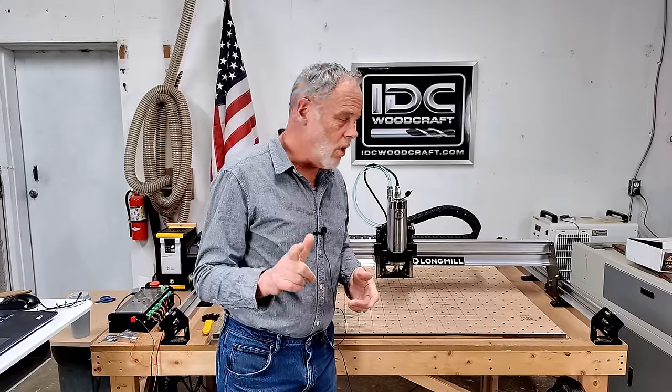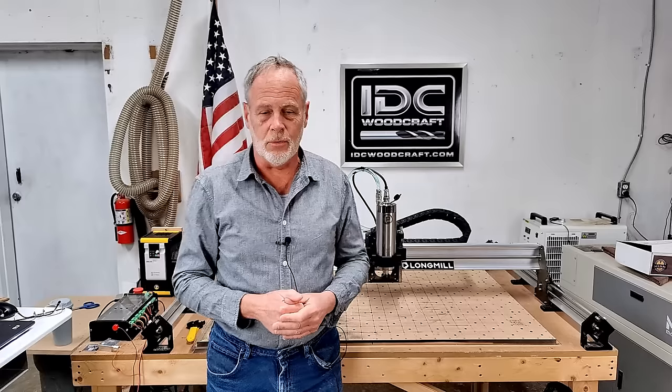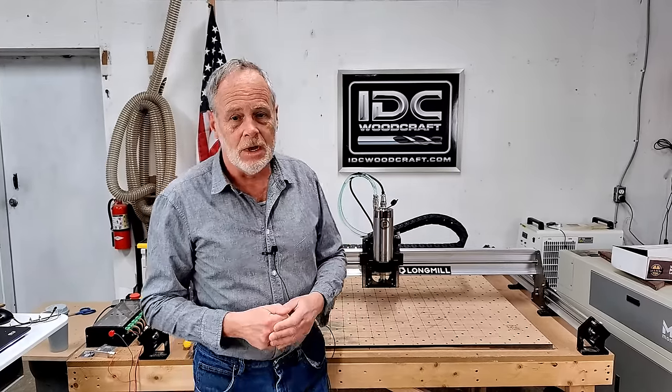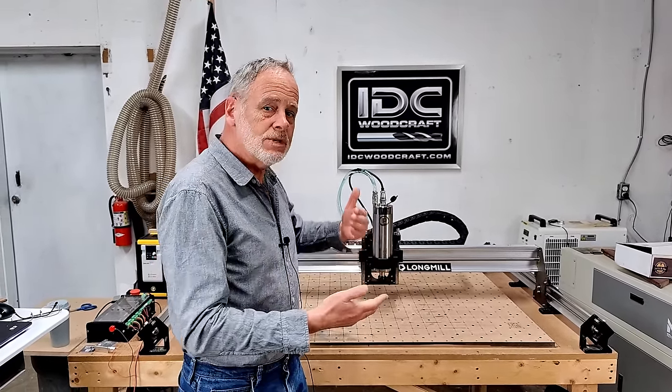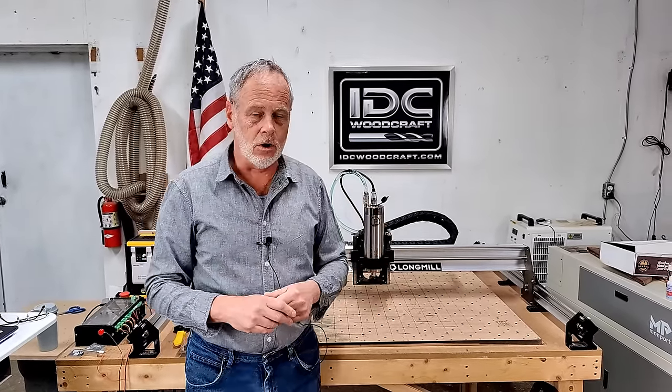Hello, my CNC brother or sister. I'm Garrett with IDC Woodcraft, the company you get your CNC router bits from. In this video we're going to do a walk through of how to install a spindle on your CNC router. I'm walking through the Longmill MK2, but many of the principles are the same for all CNC machines based on the spindle installation.